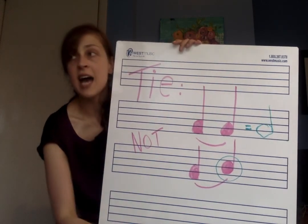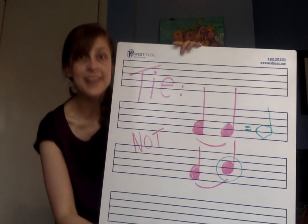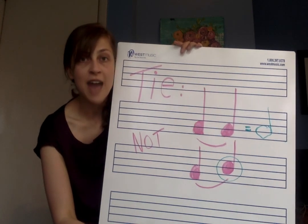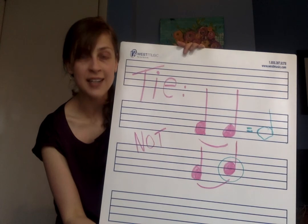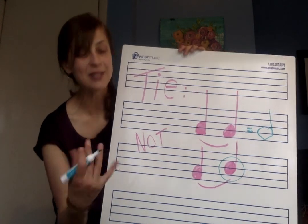In Fit to be Tied, we are going to be practicing ties. We'll have a mixture of half notes worth two beats and two quarter notes tied together, also worth two beats. So our bow is just going to be doing the exact same thing the whole time — playing half notes — while our brain watches those notes that are tied together.